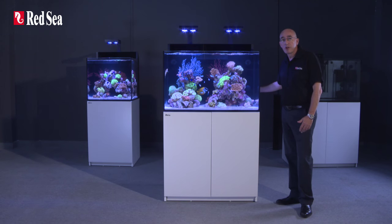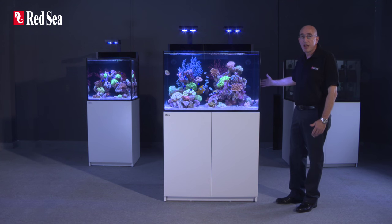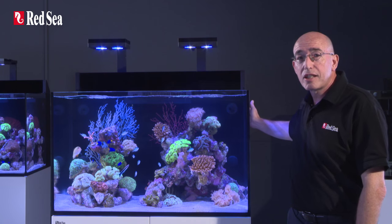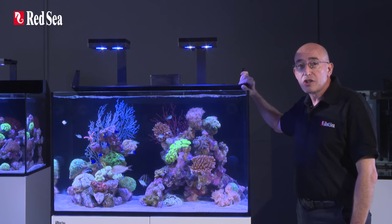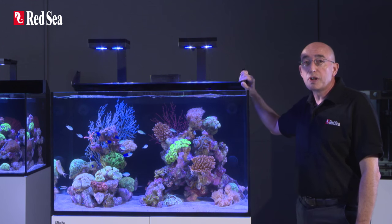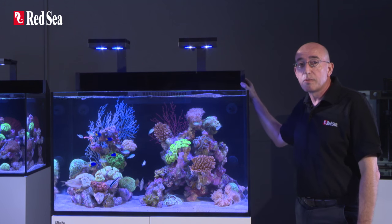At the back of the aquarium is a fully equipped rear sump. To maintain the aesthetics of the system, we have provided a screen which hides all of the equipment. The screen can be flipped down or completely removed as required for regular maintenance.